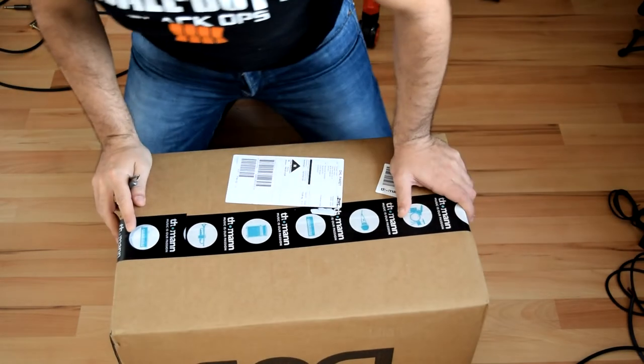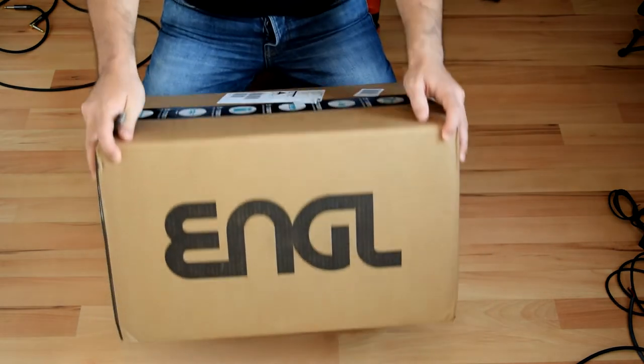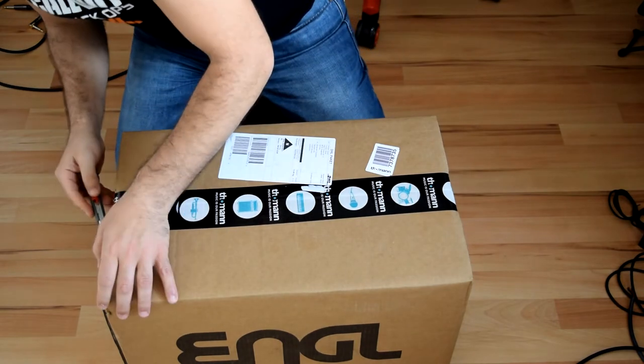Hello guys, welcome to the channel. This is a new unboxing video — let's unbox the Engel Fireball 25, the new amp from Fireball.